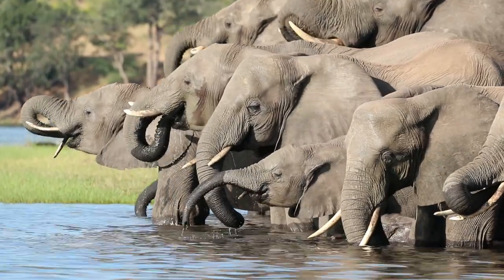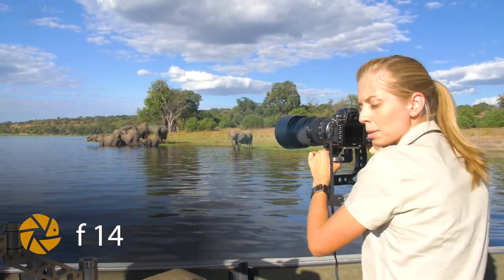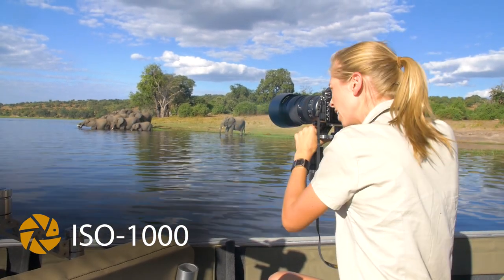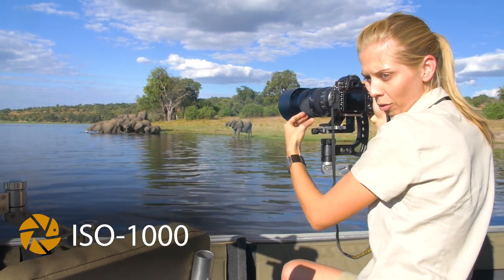Make sure that your f-stop is up — around f/14 or f/16. Another tip: focus on the animal that's closer to you rather than the one that's further away, as you have more depth of field behind the subject you focus on than in front of it.